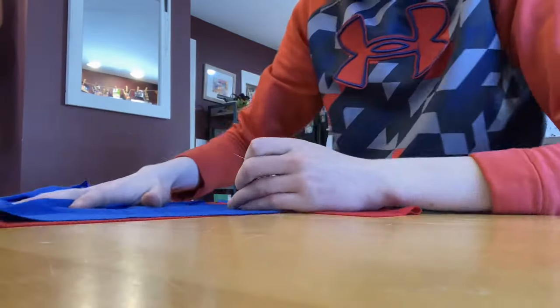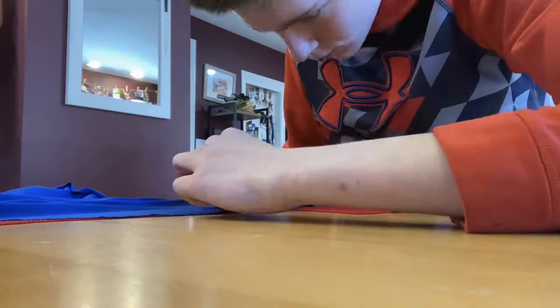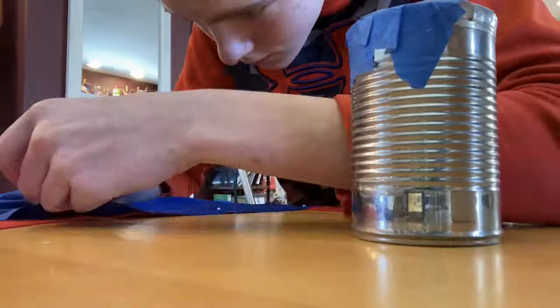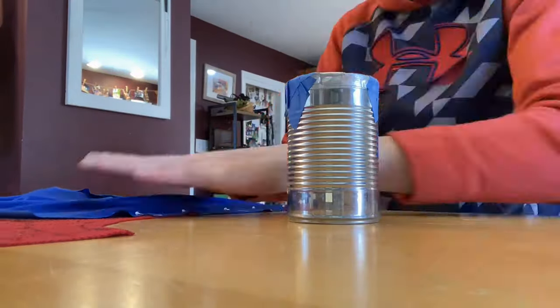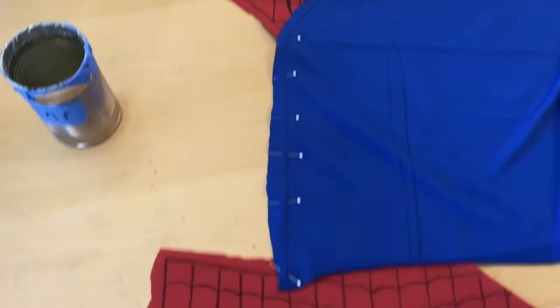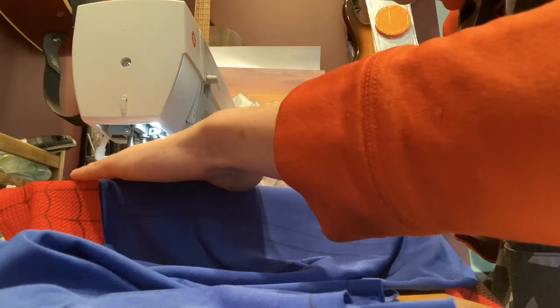The next thing is to start pinning some of the blue back sections, which I cut out off camera because that's pretty simple. You pin that onto the sides of the red torso piece, because we're starting with the chest sections — that's the most difficult part. That's going to end up looking like that, and then we just start sewing it all together.